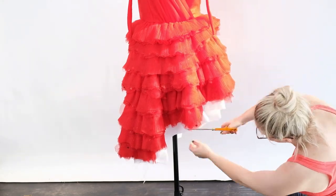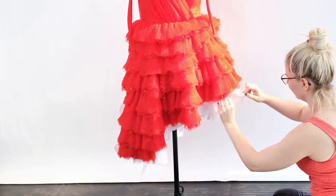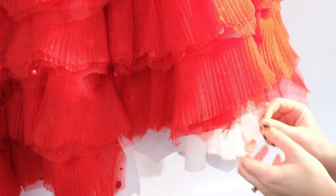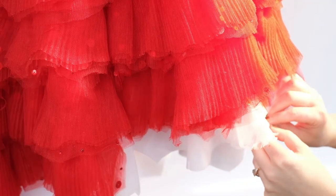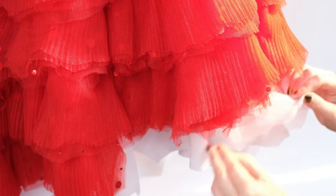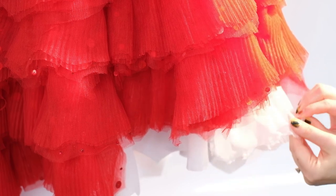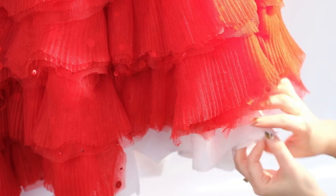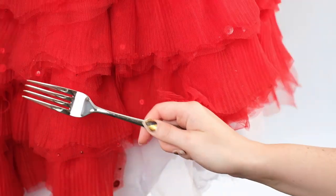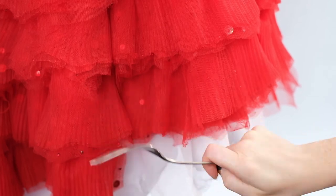The main aim now is to fray this fabric at the bottom to match the look in the film. The first thing I try is using my fingers, which is successful for very subtle fraying and doesn't take too long — I do this around the whole dress. Next I find something sharp enough to pull through the fabric to fray it even more, and I grab a fork.